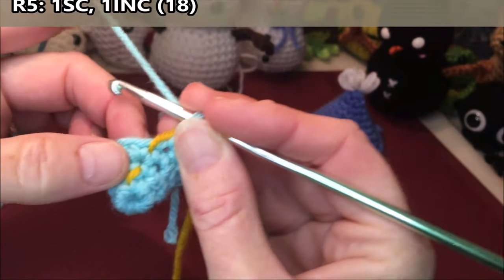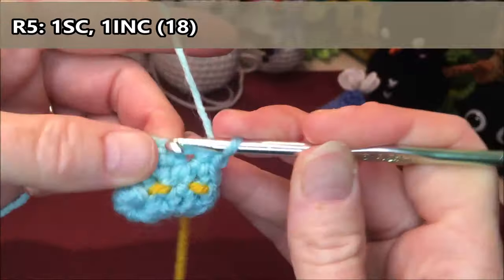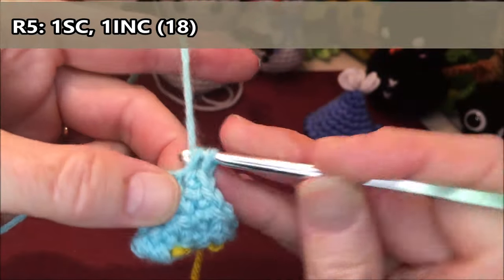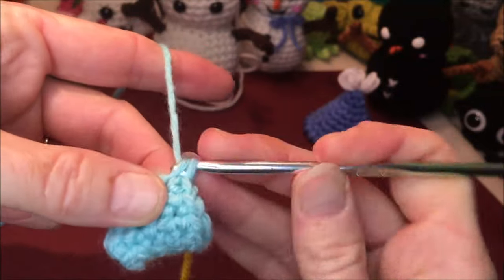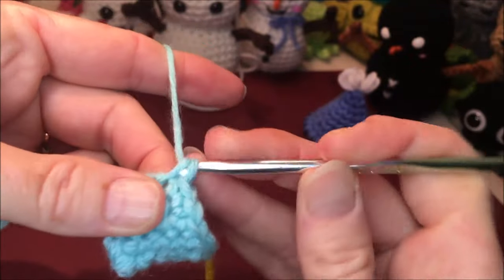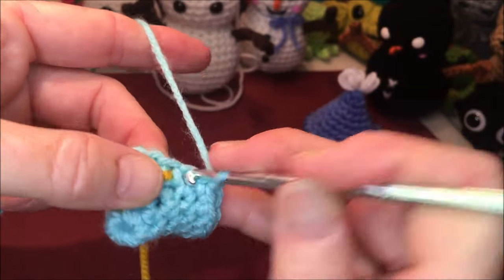Row five, we're going to do one single crochet, one increase — repeat that all the way around for a total of eighteen. One and an increase two and three. Four, increase five and six. Seven, increase eight and nine. Ten, increase eleven and twelve. Thirteen, increase fourteen and fifteen. Sixteen and an increase seventeen and eighteen.